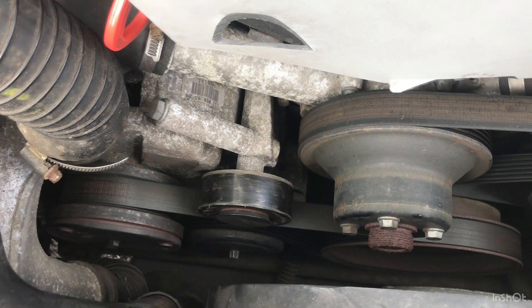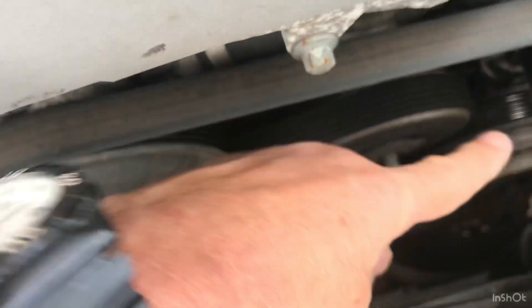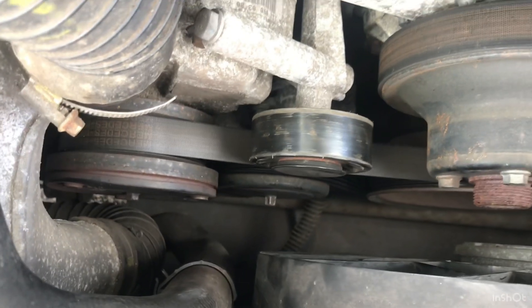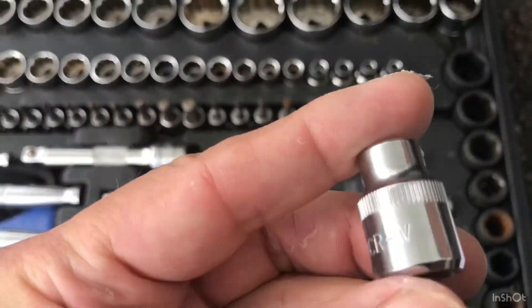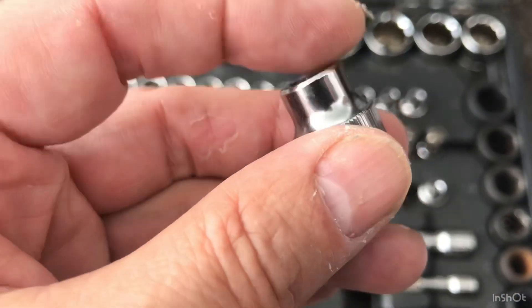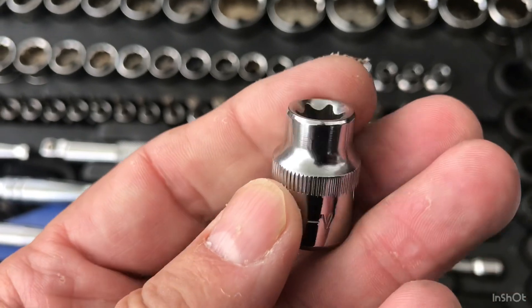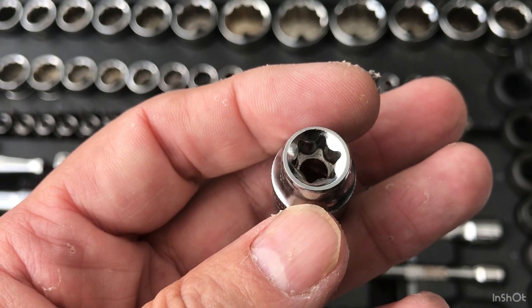The books say all you need to do is put a socket on this tensioner, turn it anticlockwise, it will drop down and you can release the belt. But there's another one down there for the supercharger. In both cases, the tensioner is released with this socket - it's a star shape, an E10CR. You can use an 8mm spanner but you won't get enough leverage. I'll show you.